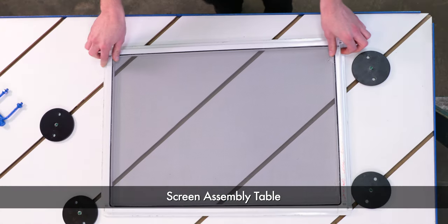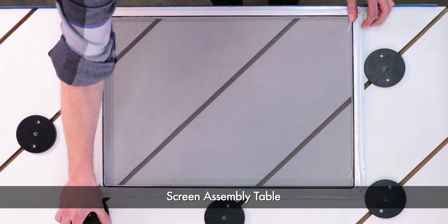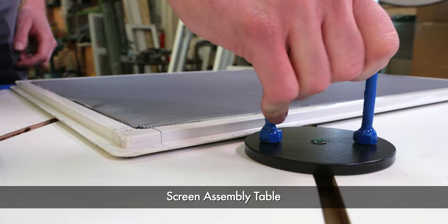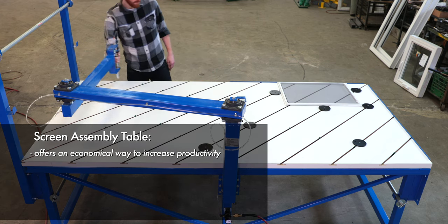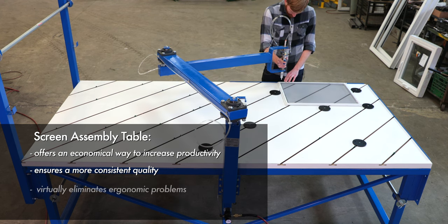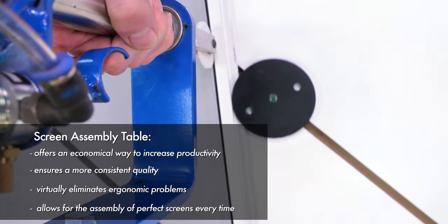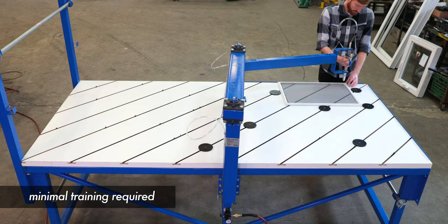Making screens is an extremely labor-intensive operation, and to turn out a quality product, manufacturers have been forced to rely on their most valuable employees. Wakefield Equipment has changed the game with their screen assembly table, developed to offer an economical way to increase productivity, ensure more consistent quality, and virtually eliminate ergonomic problems such as back pain and carpal tunnel syndrome. This screen table allows for the assembly of perfect screens every time, with minimal training required.